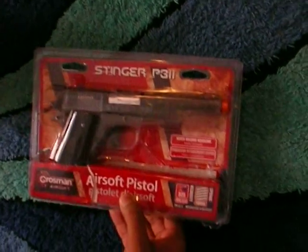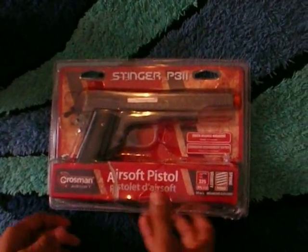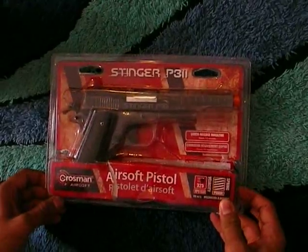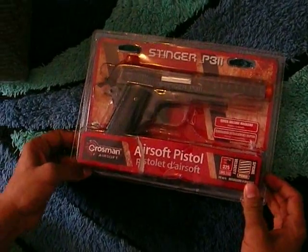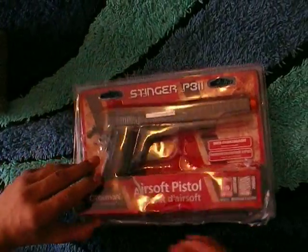Hey guys, this is my new Crossman Stinger P311. I bought it on Walmart for $15. It's really cheap and worth it — that's what my friend said, so I bought it, and here I'll unbox it.